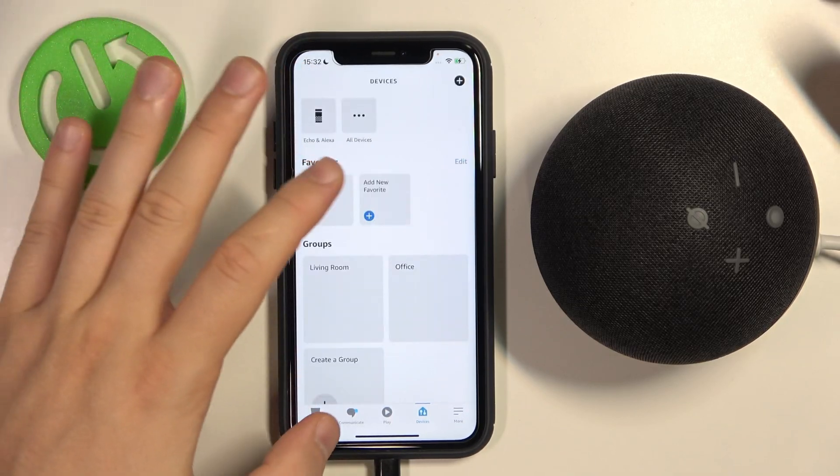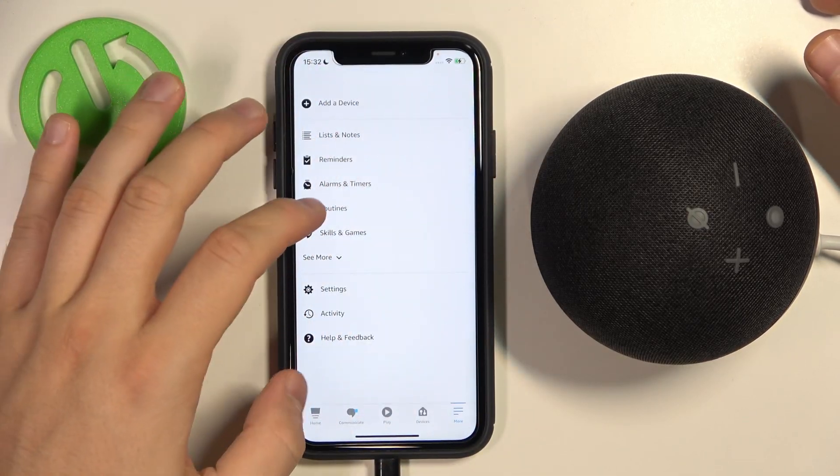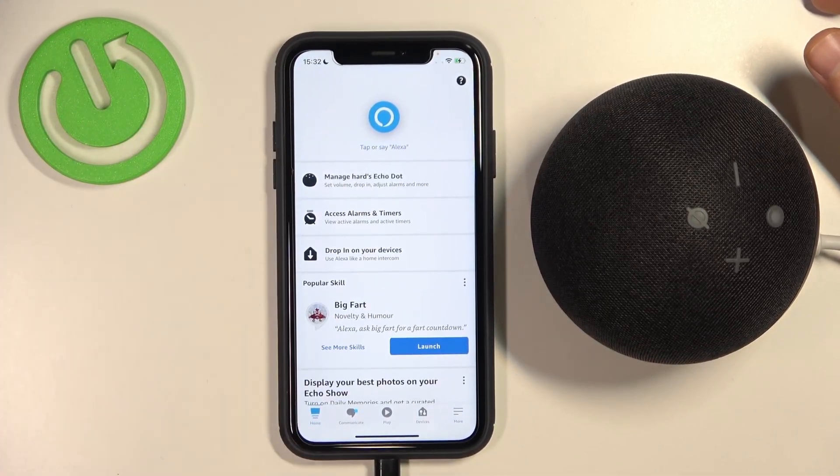Okay, as you can see right now, we easily get rid of our speaker from this account. It's not right here anymore.